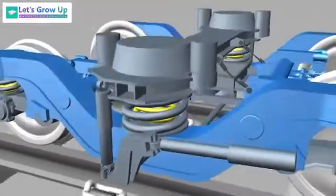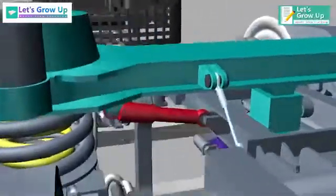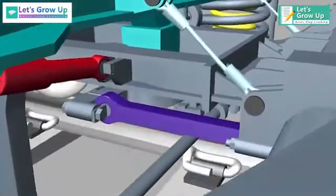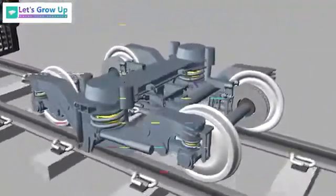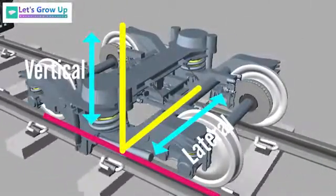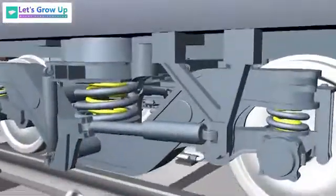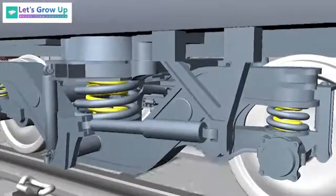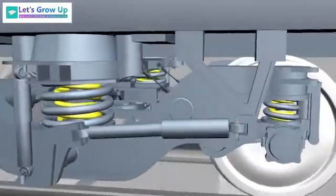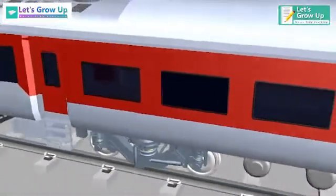The bogey frame is linked to the bolster beam through two vertical dampers. The bogey frame is also linked to the coach body through two yaw dampers, which control the bogey frame movement with respect to the body when the train is running in curves. The bogey frame rests on the primary suspension spring and supports the vehicle body via the secondary suspension.